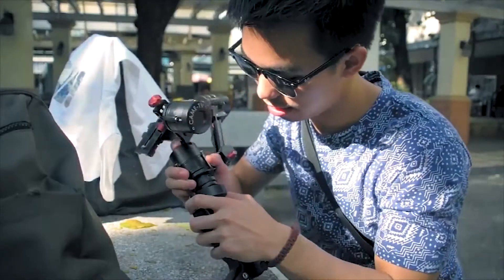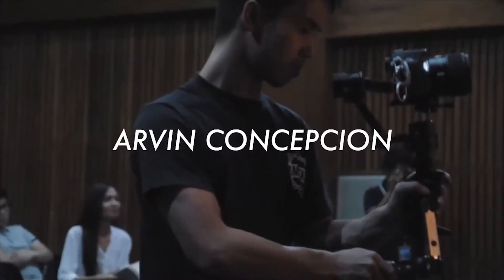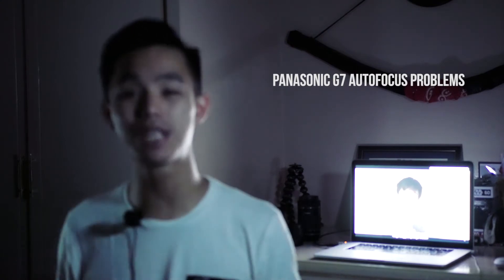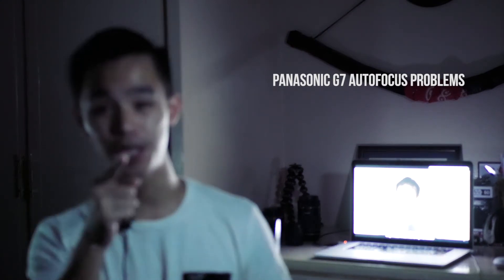Are you curious about the camera gear that I own to make my vlogs? Well if you are, stay tuned. Yeah, I think I need to re-do that intro. Yo, it's Arv Conception and welcome to Gear 4 U, a segment channel that talks about camera gear and reviews camera gear so you can find out if it's the gear for you.